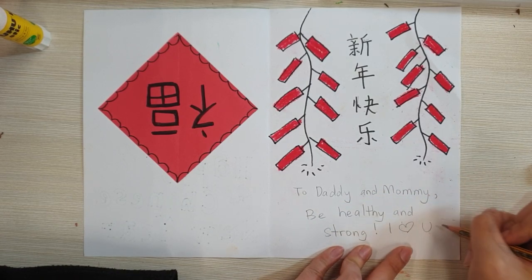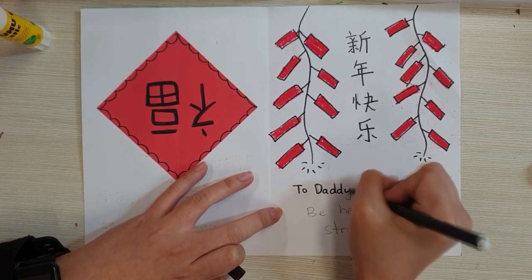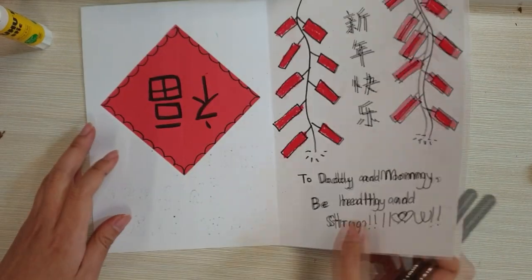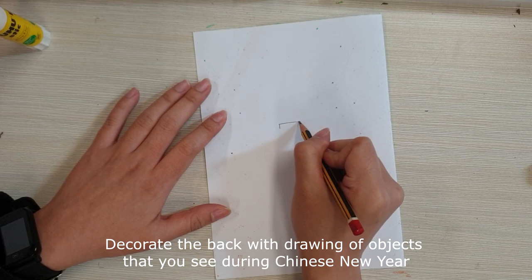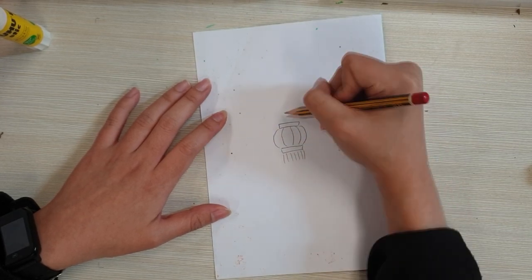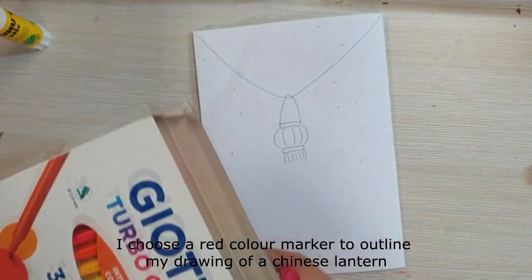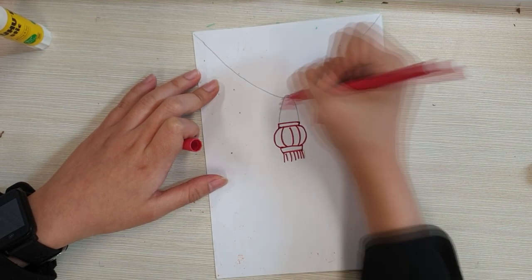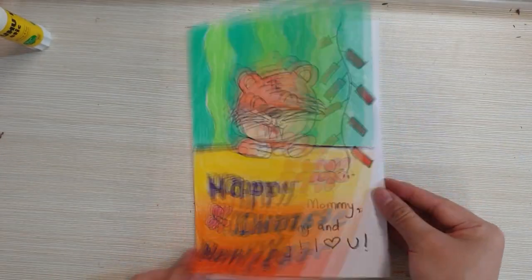Thank you. Decorate the bag with drawings of objects that you see during Chinese New Year. I am drawing a Chinese lantern. I choose a red colour marker to outline my drawing of a Chinese lantern. The end.